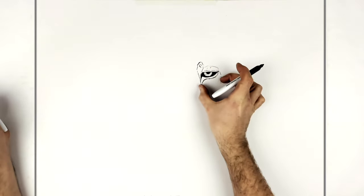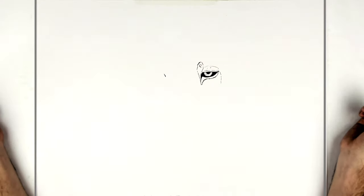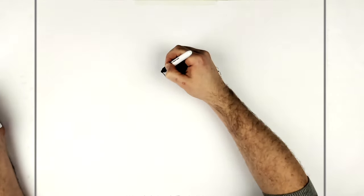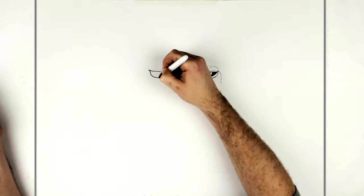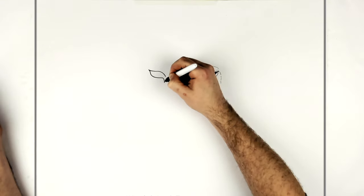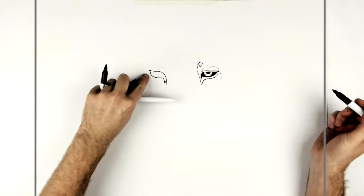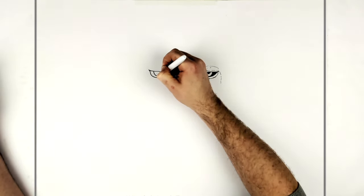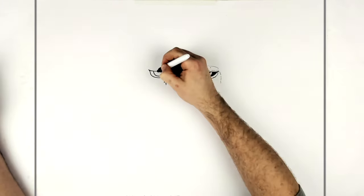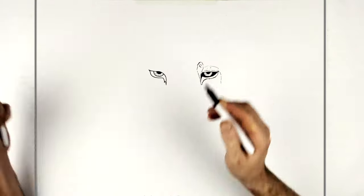Now we do the tiger's eye. We'll go two eye-widths over — the width of the eye goes once, twice, and that's where the tiger's eye will start. It's a slightly different shape: curved here, curves a little bit that way, then comes to a spike and back down into two little spiky areas. Draw the iris as a half circle coming down, then the pupil underneath. Color it in black and add texture lines on the inside if you want.